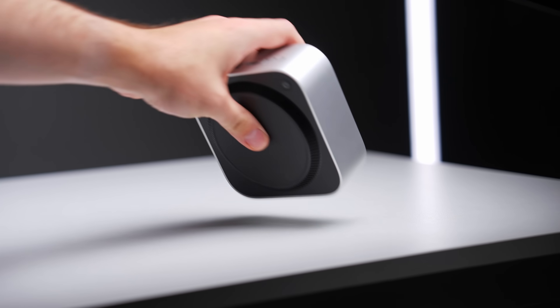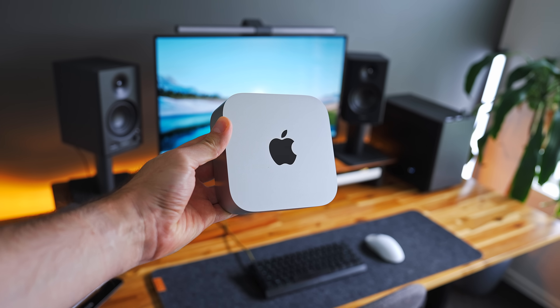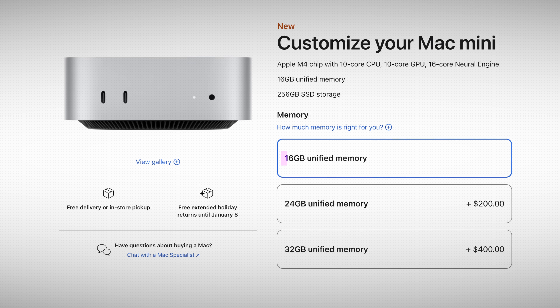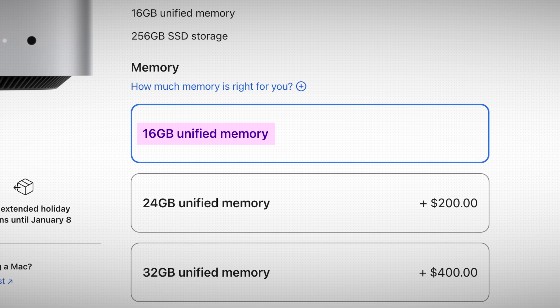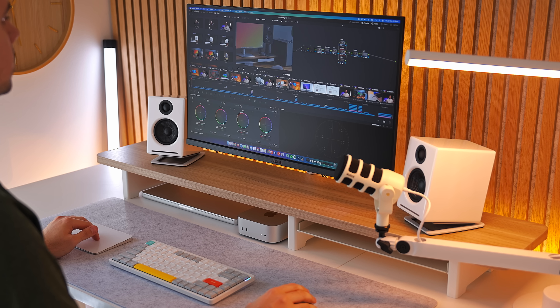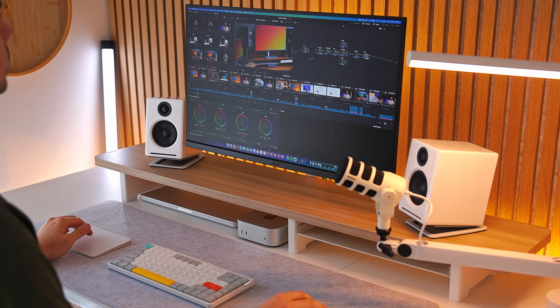Let's not waste any time, so I'll start with RAM. The good news is that Apple made this decision much easier with the M4 Mac Mini because it now starts at 16GB of RAM instead of 8GB. The bad news is that you can't add more RAM in the future, so you need to make the right choice at the purchase stage. Long story short though, you're almost certainly not going to need more than 16GB on the M4 Mac Mini.